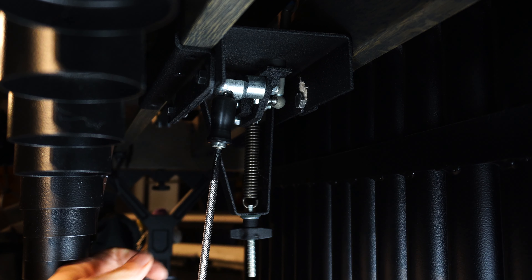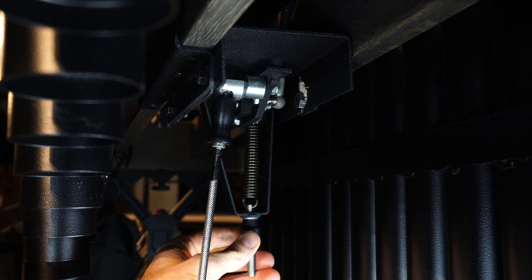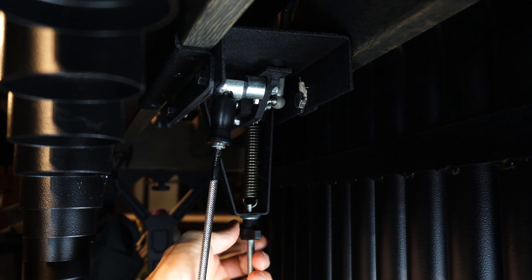You want to make sure that the spring has enough tension on it to push the bar back up. If you turn the wing nut clockwise it will loosen the tension, and if you turn it counterclockwise it will tighten the tension.